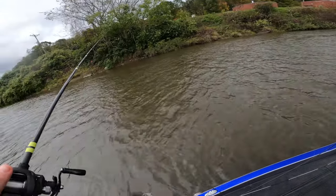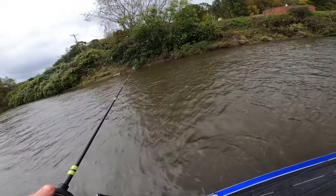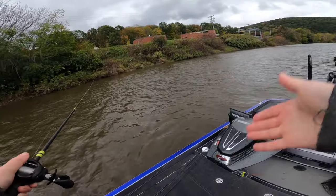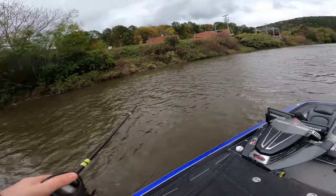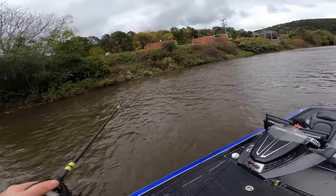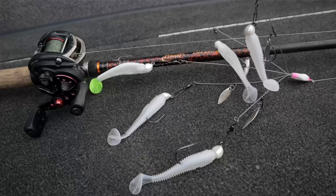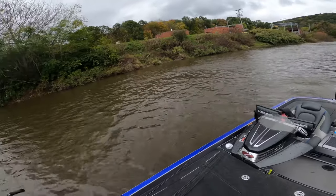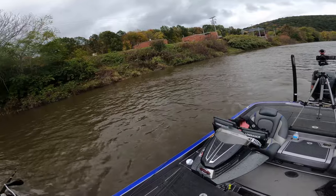When it comes to bait selection for fishing rivers, I keep it fairly simple but there's a lot of stuff that'll work. I like to throw two different categories of baits: reaction baits to find the fish, then I'll switch to finesse baits once I find an area that is holding fish. For my reaction baits I'll throw stuff like an Alabama rig, crankbait, swimbait. You can also use a fluke, a jerkbait, or even a topwater in the summertime.